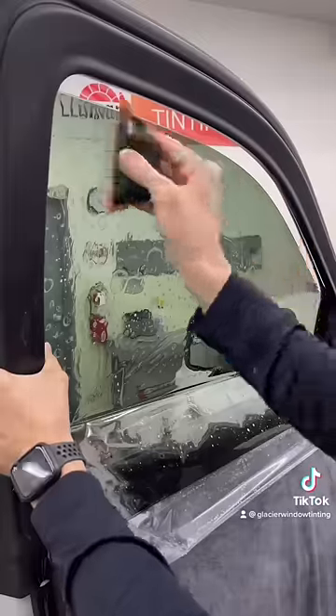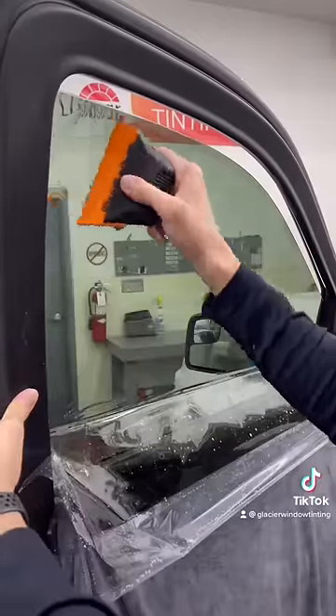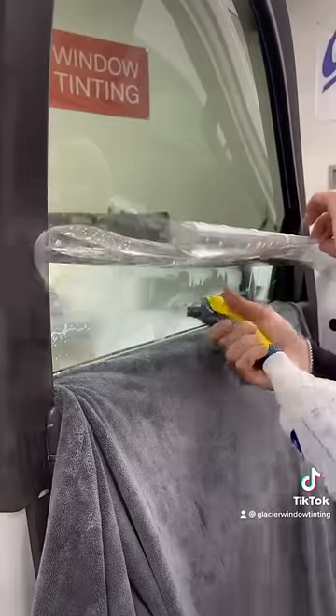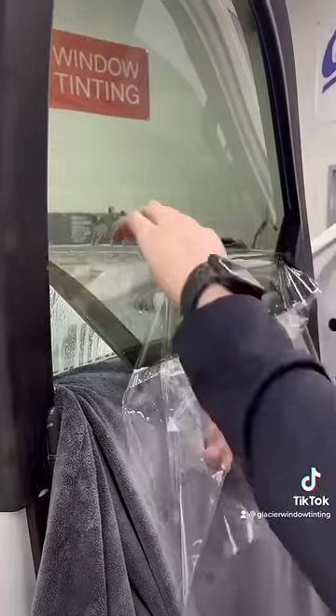When the film is in position and my top edge is as small as it can be, it's then time to push out the clean soapy water. I apply a little bit of heat to the top edge, and then begin the second stage of the two-stage method.